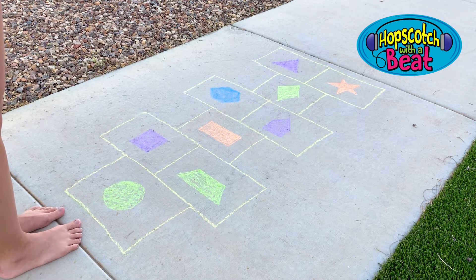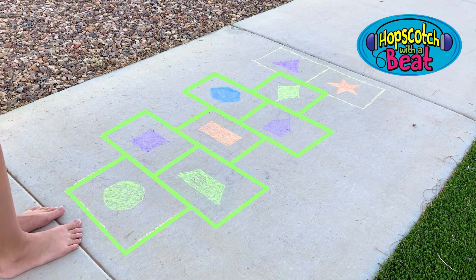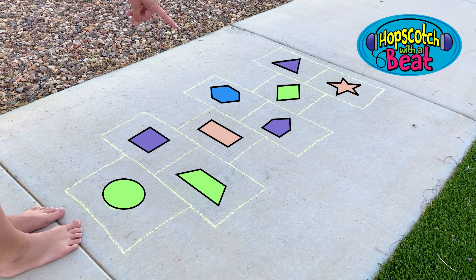Start by drawing the traditional hopscotch grid like you see here: one box, then two boxes, one box, then two boxes. Then practice drawing shapes by randomly filling in all of the boxes with different shapes.